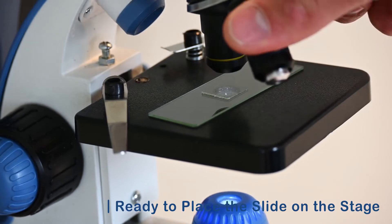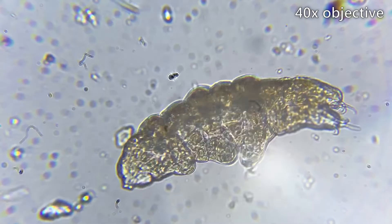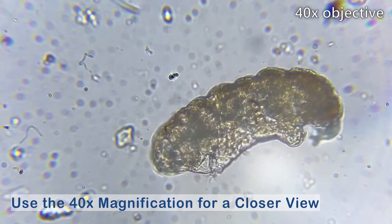Now we can use the larger magnifications to get a really close look.